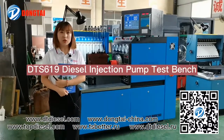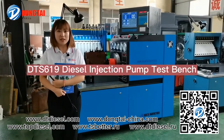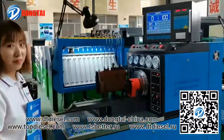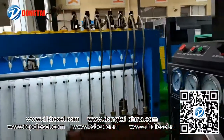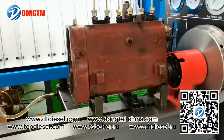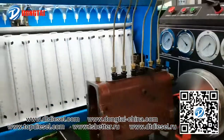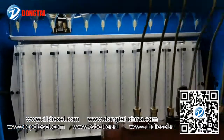Today I'd like to introduce one of the most popular diesel injection pump test benches, the DTS-619. This test bench is used for testing mechanical pumps like bush pumps, stencil pumps, and other bread pumps. For testing mechanical pumps, it can test up to 12-cylinder mechanical pumps.